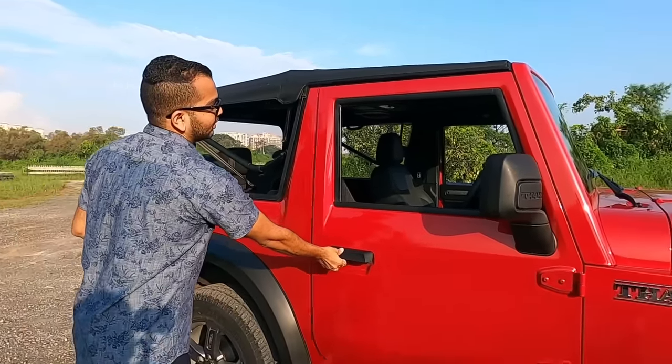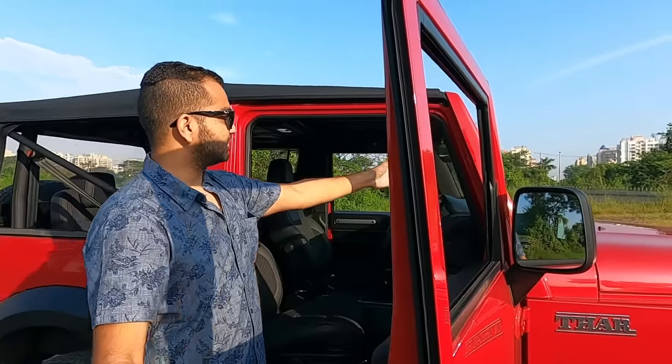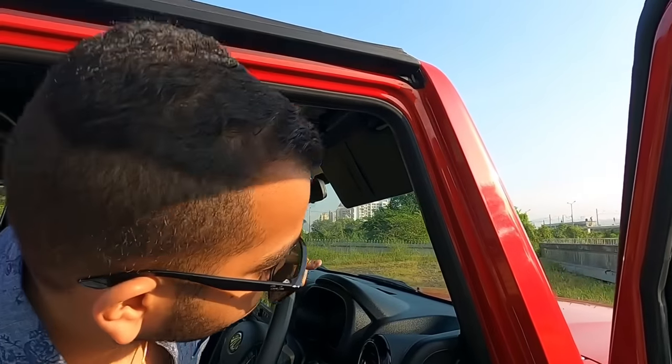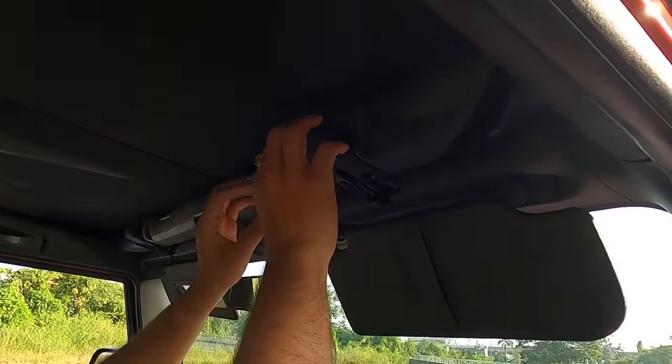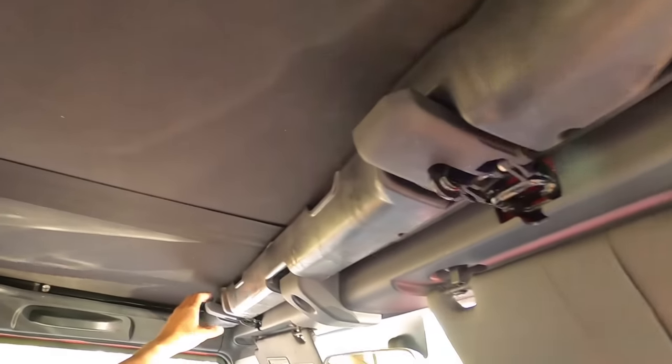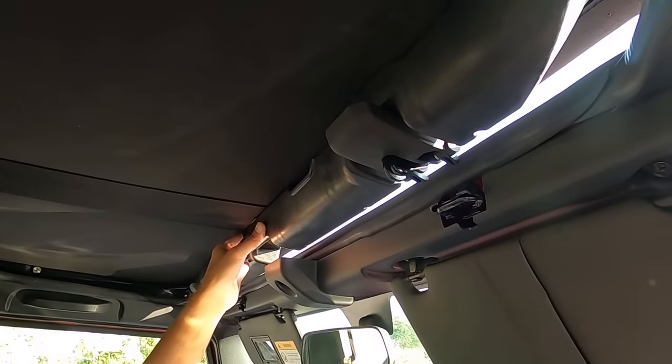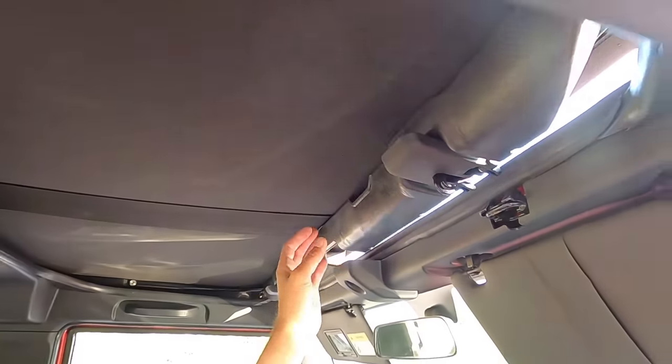The next thing you have to do is behind the sun visors, where a locking mechanism is provided. When you want to pop the top, you have to release this lock. Once you release it, your top is now free to go all the way back.